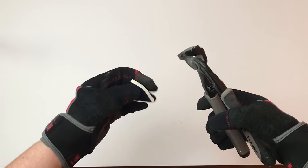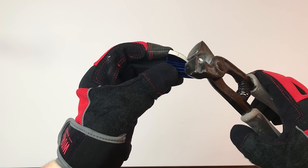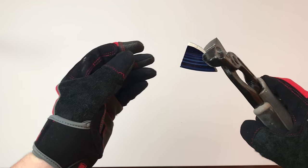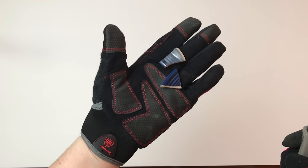If you've ever used the nippers before, great. If not, just play around with a few pieces — it's pretty easy once you get the hang of it. Just get it right on the edge and nip it. This is where you really want to wear gloves; believe me, I have had many little cuts from these little pieces of tile.